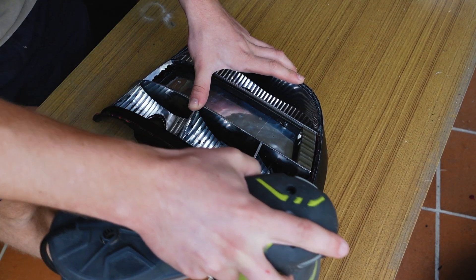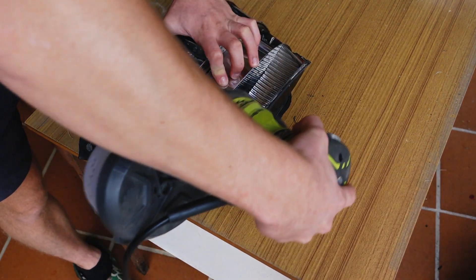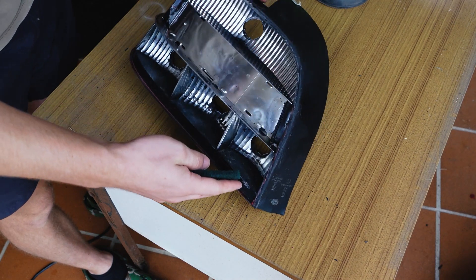A couple days later I'd finally finished printing, assembling and testing all the module boards, so it was time to get the housing ready for reassembly. I started by sanding all the rough edges away where I had to cut the lens off from the housing.